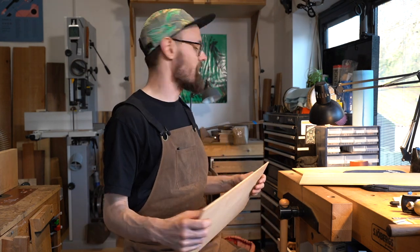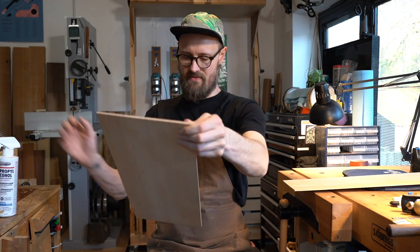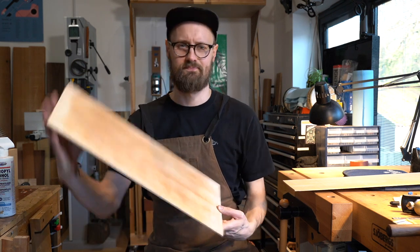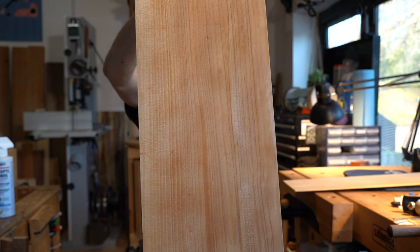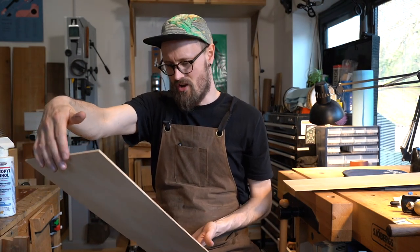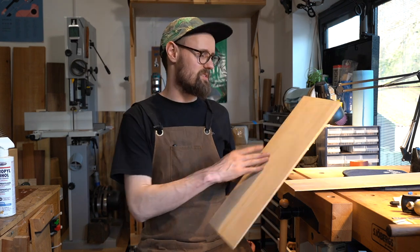Let's give it a little blast with the magic spray and see if we can bring out some of this grain structure. Yeah, that definitely does have a kind of maple look to it — very similar to some English sycamore. You can see some of the green lines through there, some of the orange. If somebody presented this to me and said 'what do you think of this English sycamore?' I would not bat an eyelid — I would think this was sycamore.